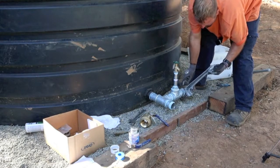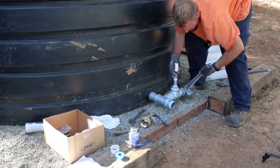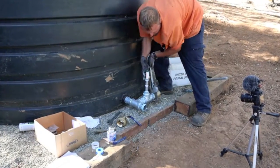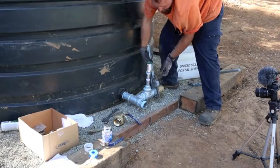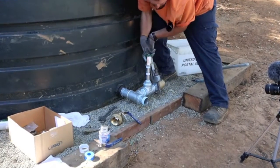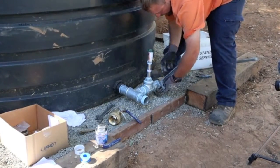So you'll notice while I'm tightening the valve, the nipple will turn, which is what you want. You don't necessarily want to tighten this and then put this on, because that gives you a little bit more freedom in case you need to get that extra half turn. Plus you're not going to over-tighten it, because this will stop and then that'll continue.